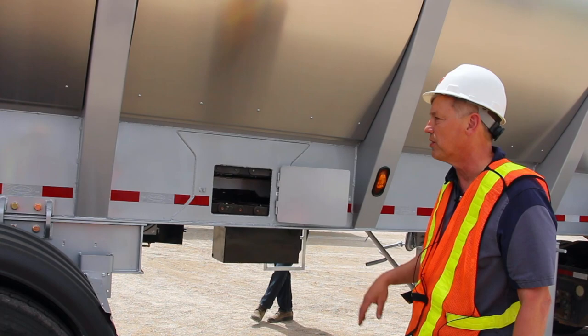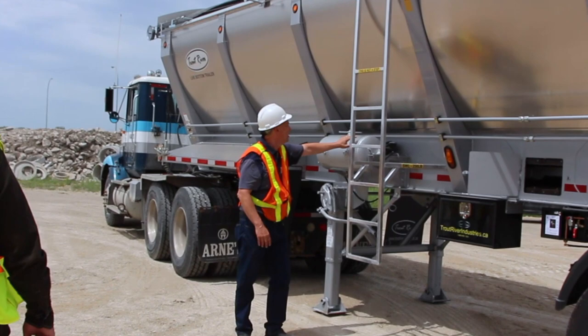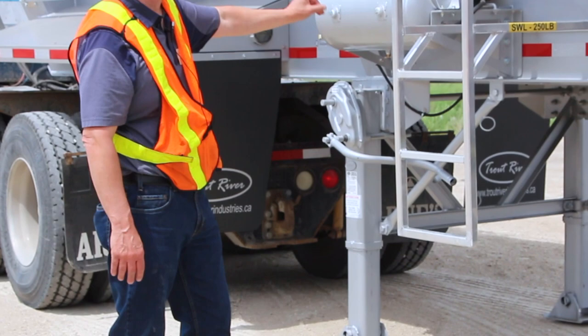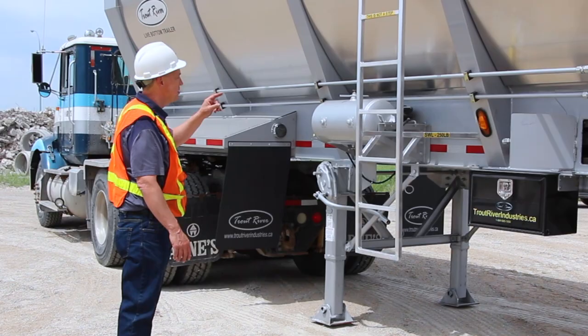We have a spray tank on these things — this is optional as well. The tank and the ladder come as a pair, as a set. You put in your environmentally friendly product that you use to spray your trailer, and it's accessible from the entire trailer from this ladder.